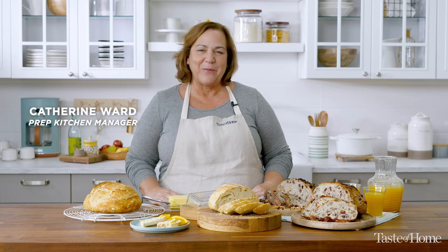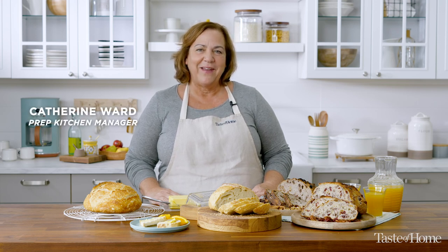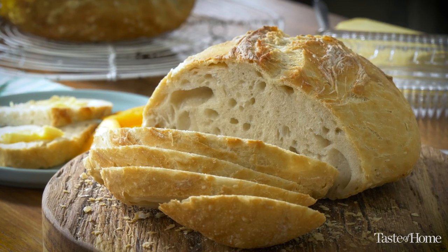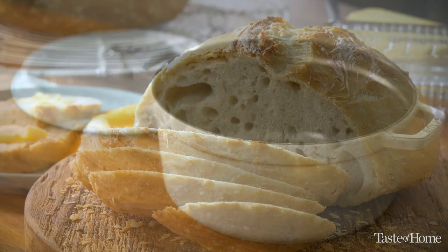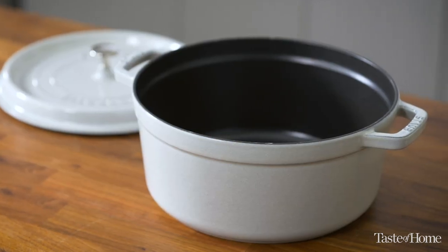Hi, I'm Katherine from Taste of Home. Today I'm making Dutch Oven Bread. There are few things more satisfying than a crusty loaf of bread, and this recipe has all of the flavor and texture of an artisan bakery bread, but without all the kneading. The secret is in the Dutch Oven.